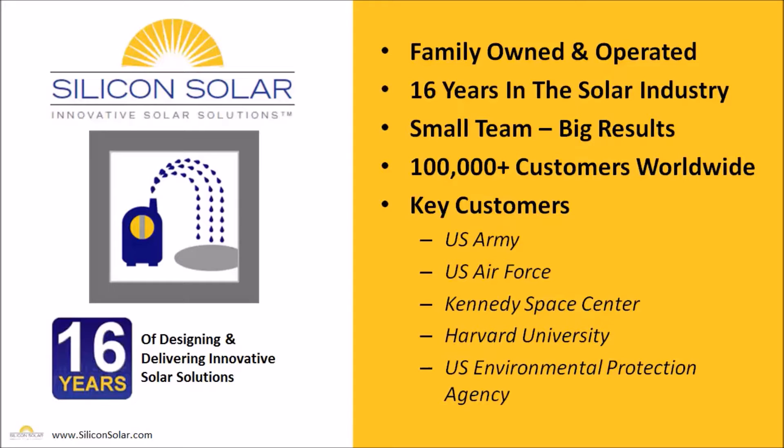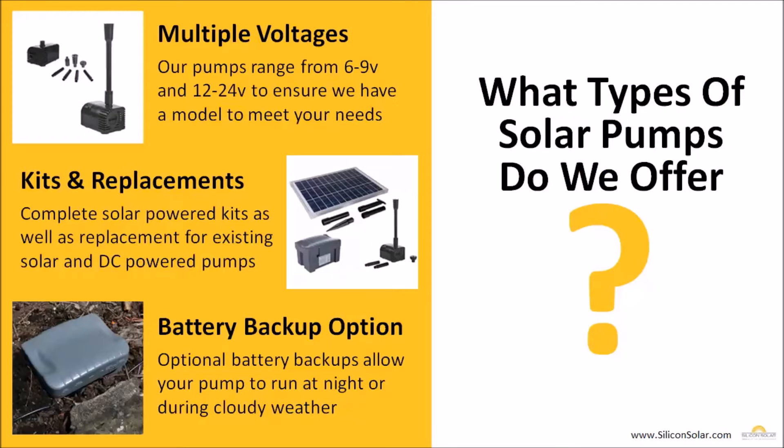So we definitely have the experience we need to ensure that you get the right solar system for your needs and your budget. Now we have our AquaJet solar fountain pumps broken down to make it very simple for you to select the right pump or pump kit for your specific needs. First off, we have our pumps split by voltage — we have multiple voltages. We have pumps that run 6 to 9 volt as well as pumps that run 12 to 24 volt, which ensures we have a pump to meet everybody's needs when going solar.